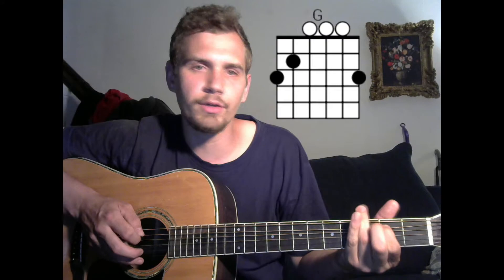Goes into G major — third fret on your low E, second fret on your A. I'm going to go open. Some people play the third fret on your B, or you can leave it open, but most definitely third fret on your high E.